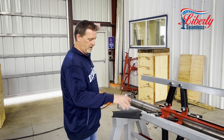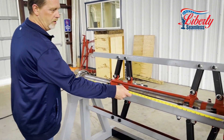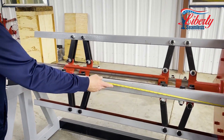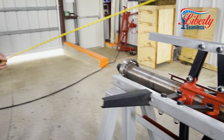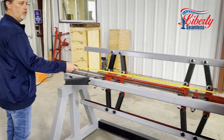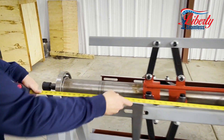We have our fins here to hold your coil still. If we had a coil on here that is, say, 48 inches, these will stop it from rolling off the edge of the coiler. This coiler here will actually hold coil up to 68 inches.